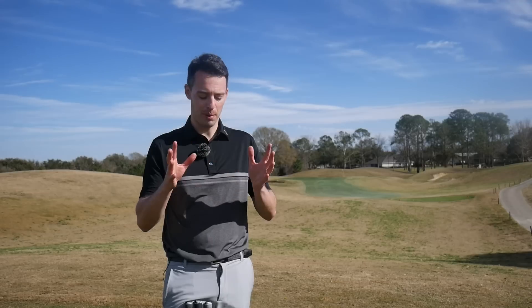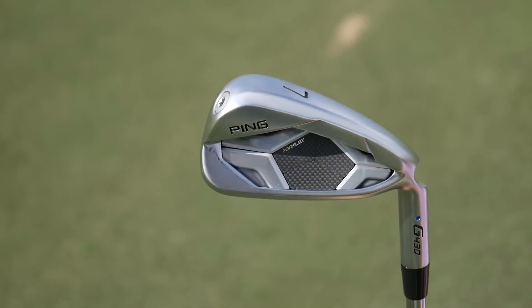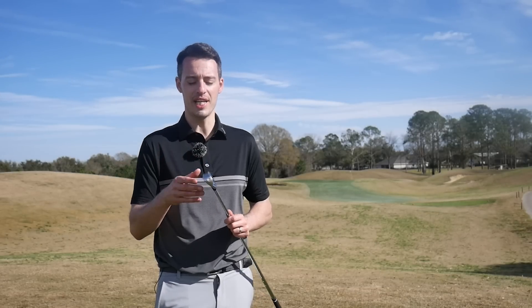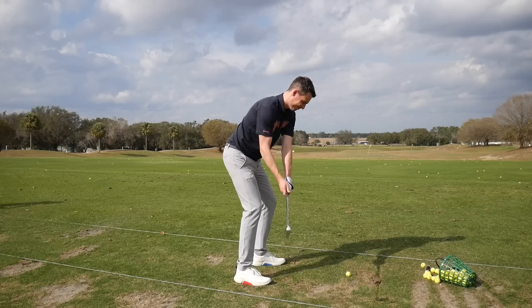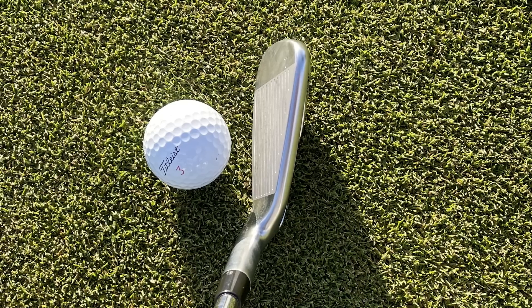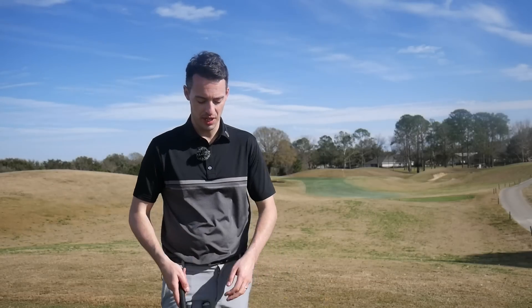My best all-rounder for playability, forgiveness, looks, and feel would be the Ping G430 iron. It's got quite a long blade length and a wide sole, giving you a lot of forgiveness both off-centre and through the turf — that wide sole means if you catch the ground slightly heavy your margin for error is bigger. The feel is really fantastic, with a solid stable feel, and its generous size inspires confidence at address. The white bottom groove also helps you align the face. A great all-round option for high handicap golfers.